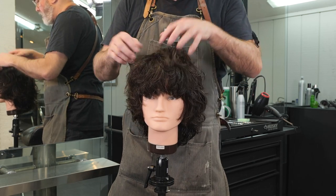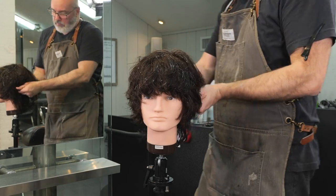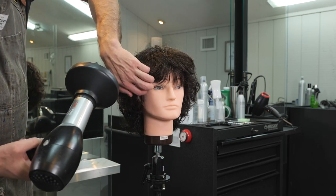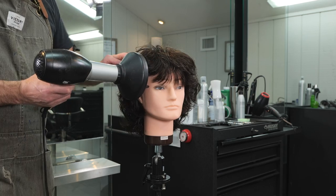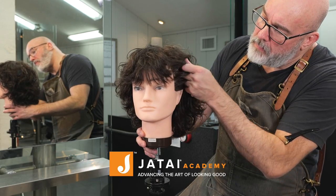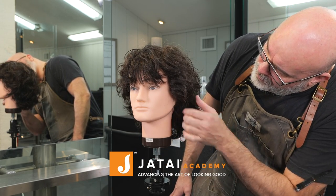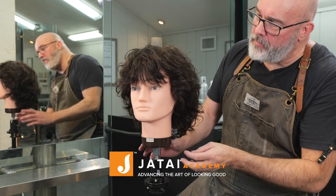Here's our end result, which is looking pretty good. I'm going to put a little curl cream on it, diffuse it, and shake it out. I think he's looking great — after we finish we'll show you some pictures of the end result. Leave a comment, let me know what you think and what you'd like to see in the future, check out the Jatai Academy, and we'll see you next time — thank you so much.